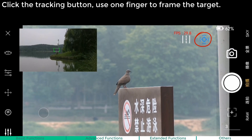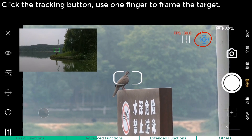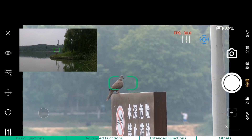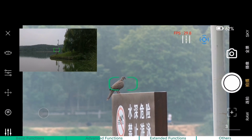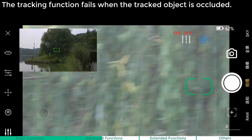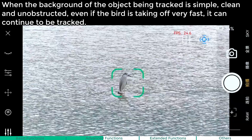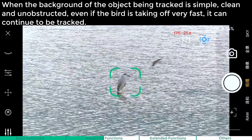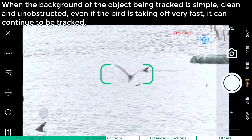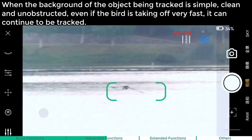AI Object Tracking. Click the Tracking button and use one finger to frame the target. The tracking function fails when the tracked object is occluded. The background of the object being tracked should be simple, clean, and unobstructed. Even if the bird is taking off very fast, it can continue to be tracked.